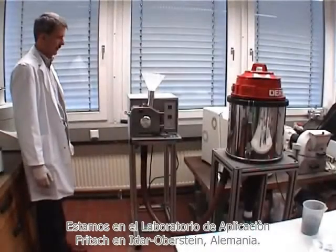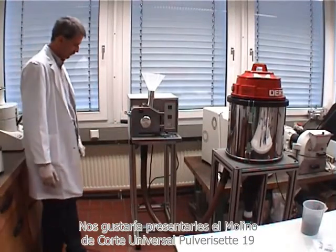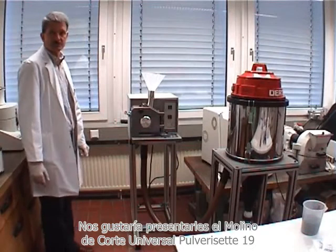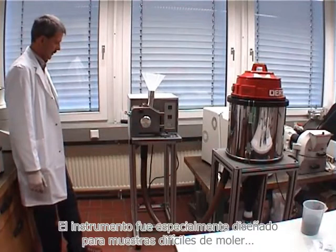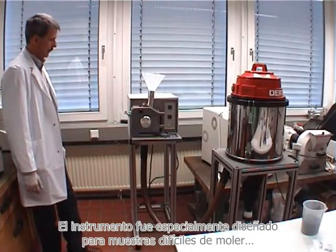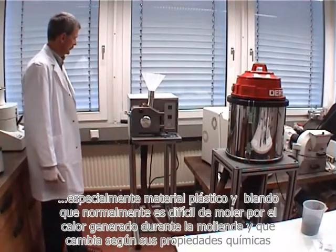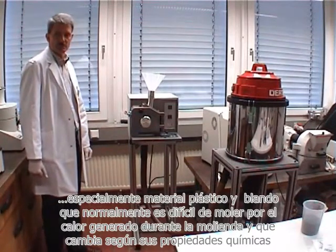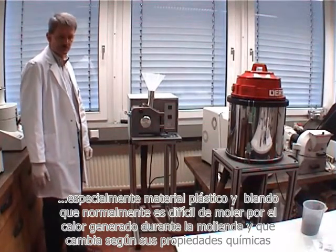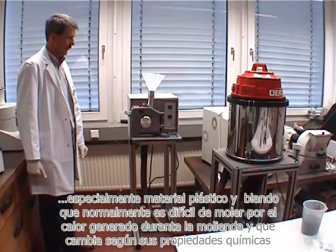We are in the Fridge Application Laboratory in Idar-Oberstein in Germany. We would like to present you the Pulverisette 19 Universal Cutting Mill. That instrument was especially developed for difficult to grind samples, especially plastic materials and soft materials, which normally are difficult to grind because they heat up during the grinding and there may be changes in the chemical properties.